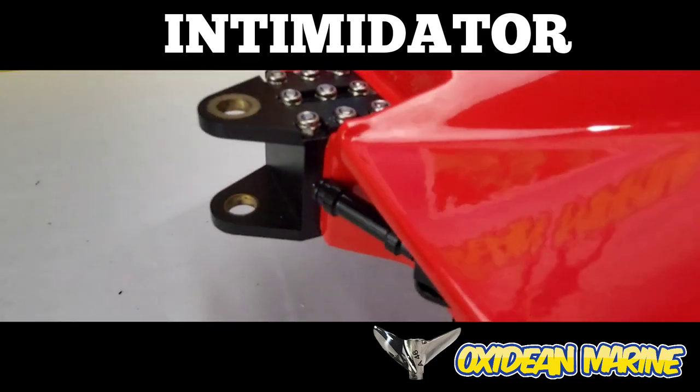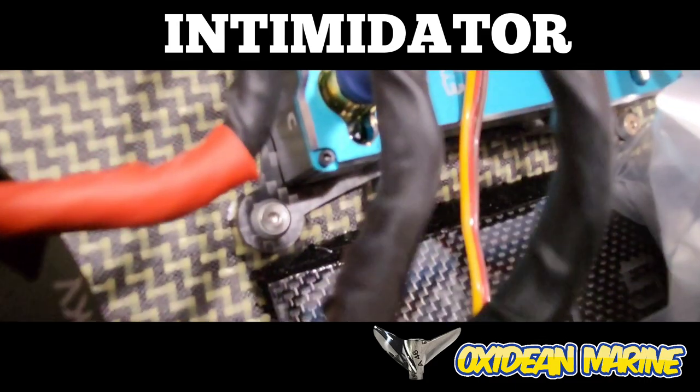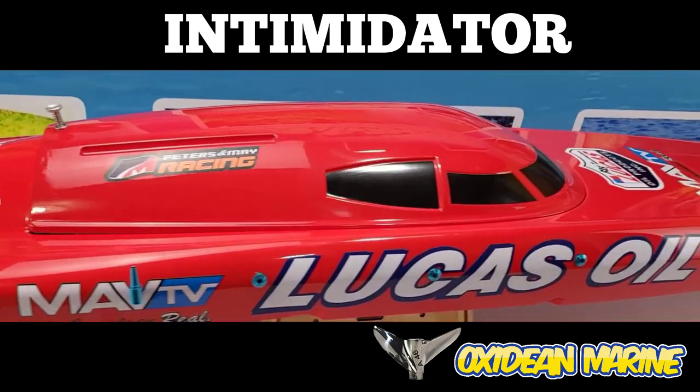Full cable steering, sliding carbon fiber battery trays, and carbon fiber ESC mounts — all contributing to a smooth ride.